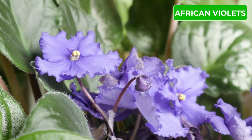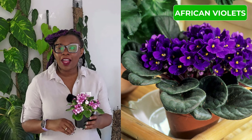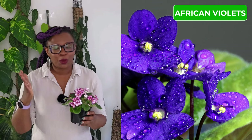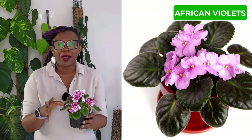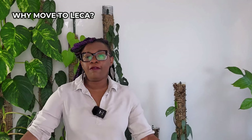Before we dive into the transfer process, let's take a moment to appreciate the beauty and uniqueness of African violets. These stunning houseplants are native to Eastern Africa and have captured the hearts of plant enthusiasts worldwide. They are known for their delicate velvety leaves and very vibrant flowers in various colors — African violets are a true joy to behold.